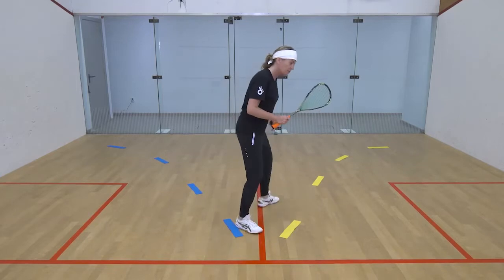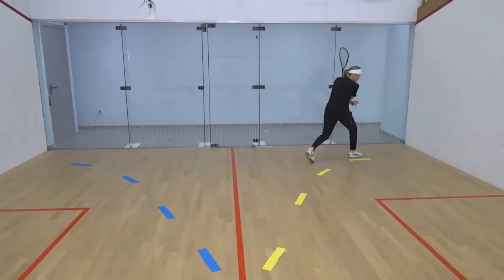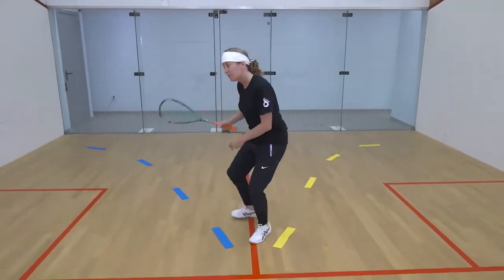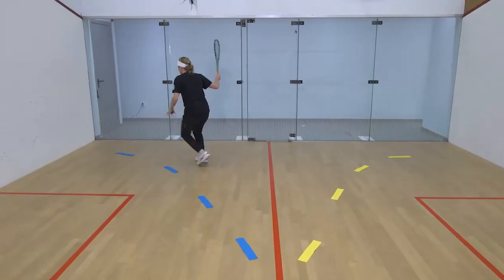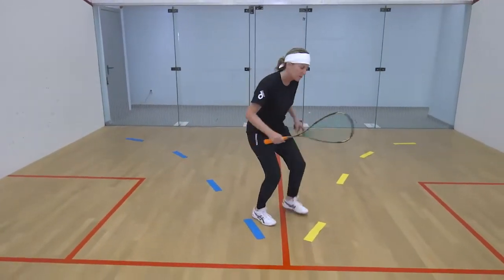So when you go, you take your left foot out, follow the arc, turn, swing, and come back to the T. Then let your right foot drive out, follow the arc, swing, and come back to the T. Keep that going.